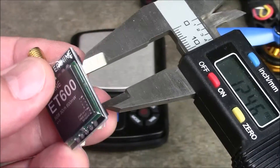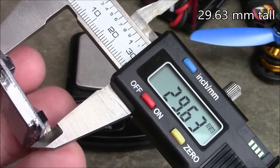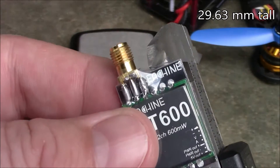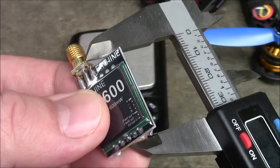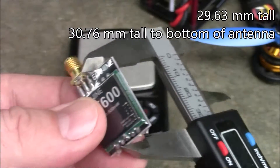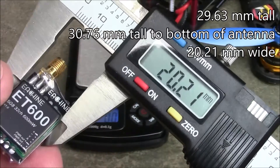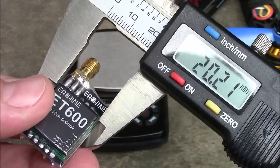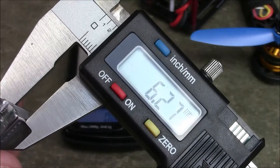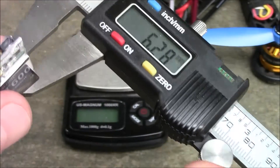Let's get some measurements so you can see if it'll actually fit in your quadcopter. This one comes in at 29.63mm tall up to here, or 30.76mm if you measure up to the top of the antenna holder. The width comes in at 20.21mm, so not too bad. And the depth comes in at about 6.27 to 6.28mm depending on how hard I push with my thumb.